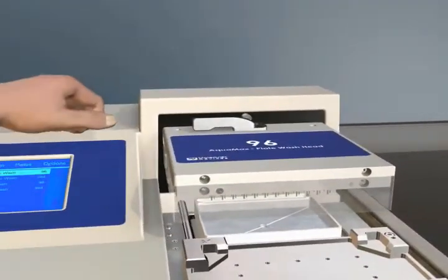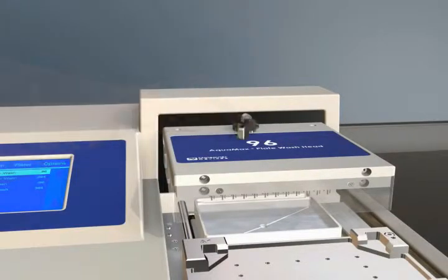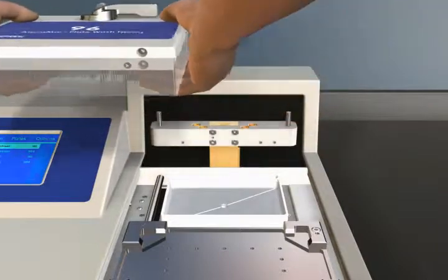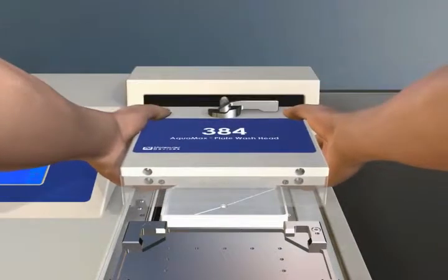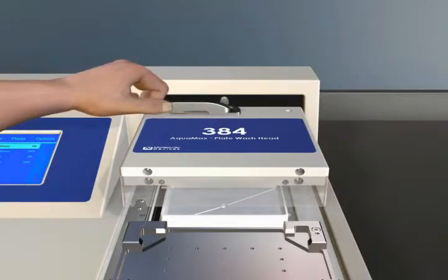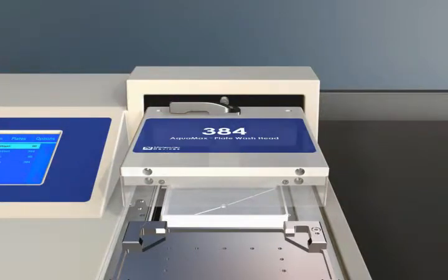No tools, alignment, or calibration is required for replacement and or installation of the heads. 96 or 384 heads can be attached with a simple lever mechanism, providing an easy upgrade path from 96 to 384 formats.